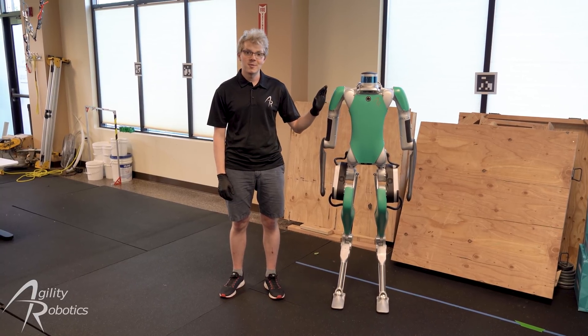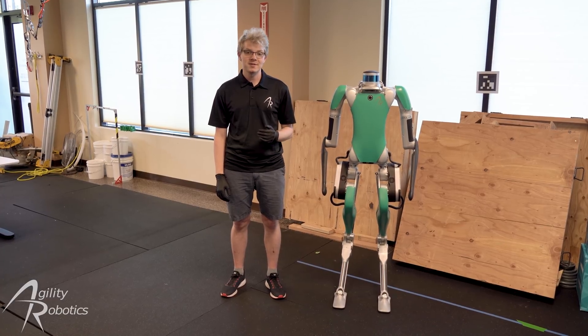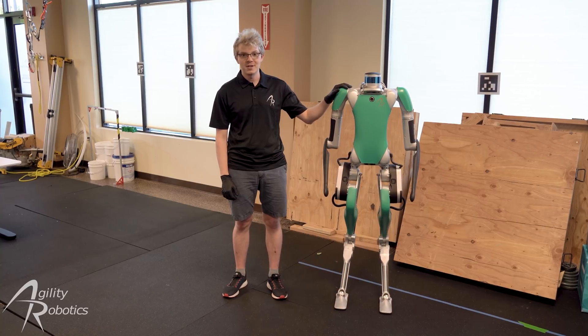If you have yet to assemble your Digit robot, as ours is shown here, we recommend that you check the link to our assembly video in the description below. Let's get started operating your Digit.